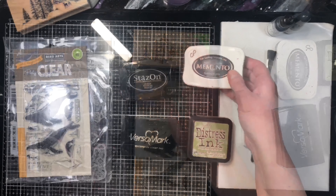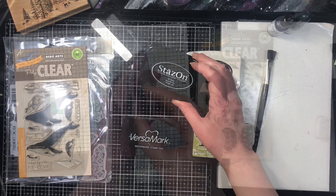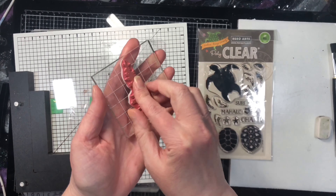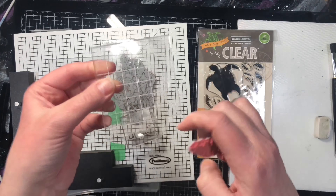Welcome to stamping tips, tricks, and techniques for beginners. Sometimes when you're learning a new skill it can be a little bit overwhelming and daunting, so I've taken all my favorite tips and tricks as well as my favorite techniques that are very beginner friendly and put them all in one class. I'll walk you through step by step in what I've learned in the past 30 years or so of my stamping journey.